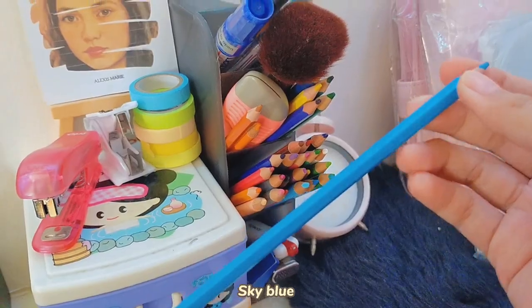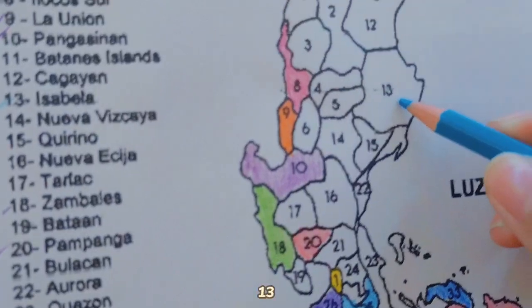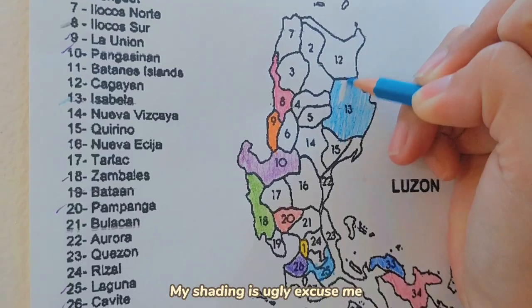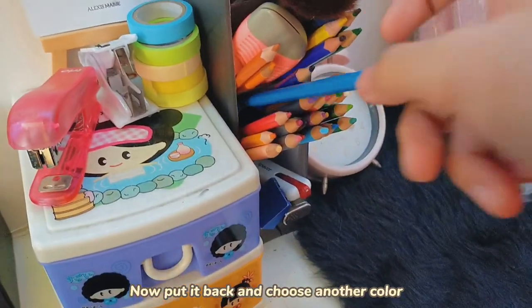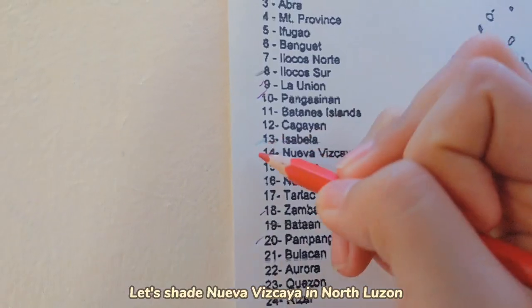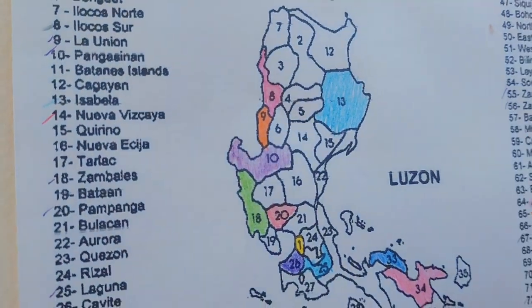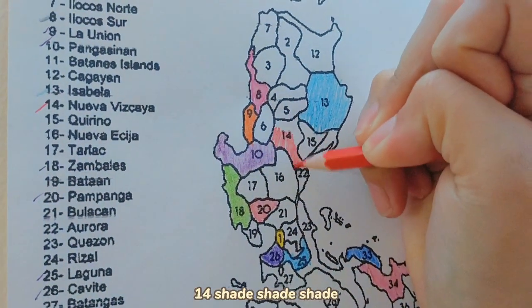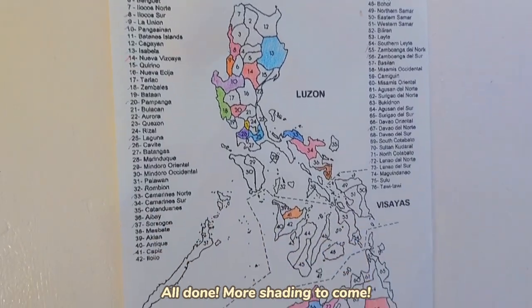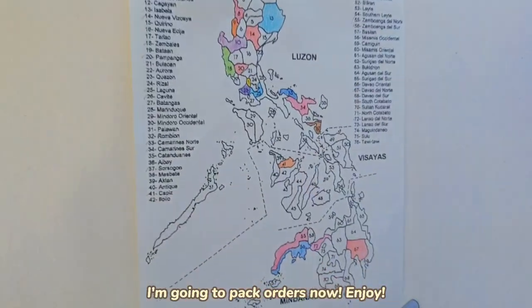Sky blue! Let's shade Isabella in North Luzon. Shade, shade, shade — my shading is ugly, excuse me. Now put it back and choose another color. I chose red. Let's shade Batanes/Ilocos in North Luzon. Shade, shade, shade. All done! More shading to come. I'm going to pack orders now — enjoy!